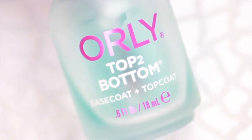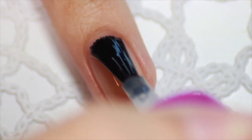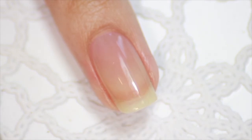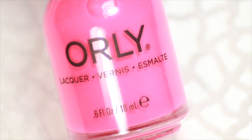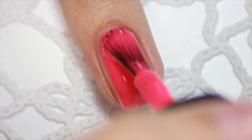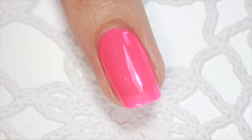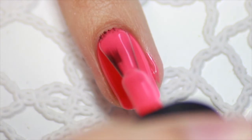Then grab a base coat and apply it on your nail. Then grab a polish of your choice. I chose this awesome color from Orly called Vavavoom. If you need a tip on how to polish your nails in the best way, then listen up. Place the polish brush as close to the cuticle as you can, and then slightly push it up. Make sure both hands are in a steady position — that will make polishing your nails a lot easier.